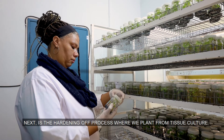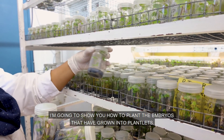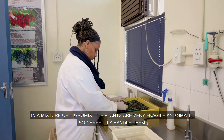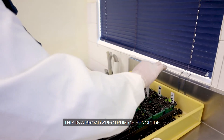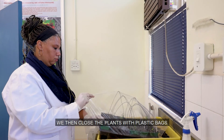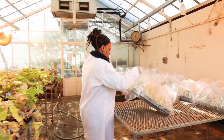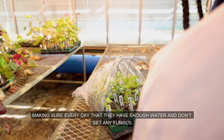Next, the hardening process — planting from tissue culture. I'm going to show you how to plant the embryos that have grown into plantlets in a mixture of Hygromix. The plants are very fragile and very small, so handle them carefully. This is a broad spectrum fungicide. We then close the plants with plastic bags, and take the plants to the glasshouses where we take care of them until they can grow on their own, making sure every day that they have enough water and don't get any fungus.